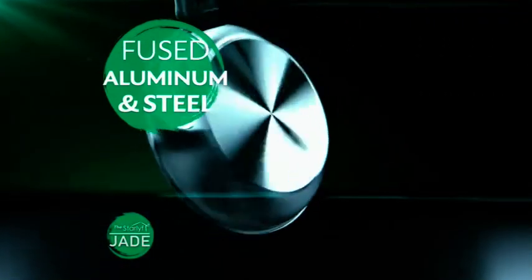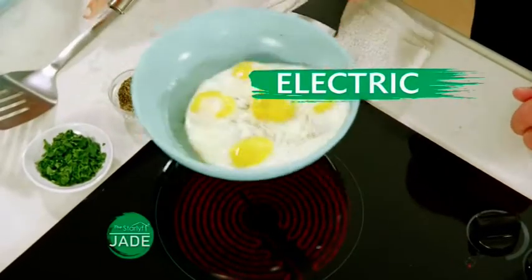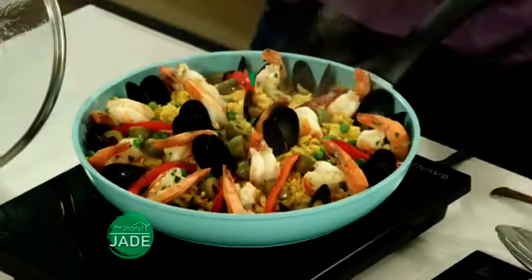The engineers at Star Life have fused aluminum and steel at the core of this unique cookware, so it works on any cooking surface — electric, gas, or even induction.